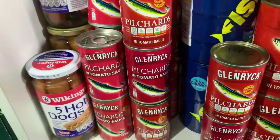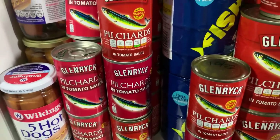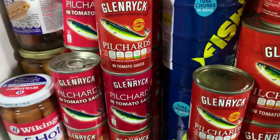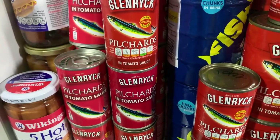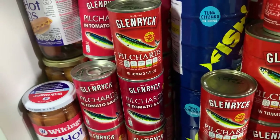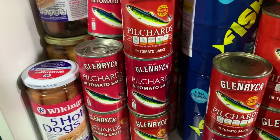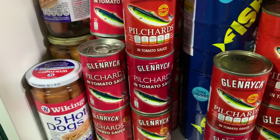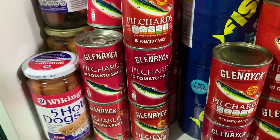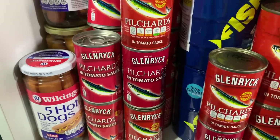In my other video I was asking whether pilchards are Cornish sardines or sardines are Cornish pilchards. I looked it up and apparently they're essentially the same fish — pilchards are slightly bigger. Sardines are named after Sardinia where they swim in shoals, and the Latin name is something like pilchardus sardines, but basically they're pretty much the same fish.